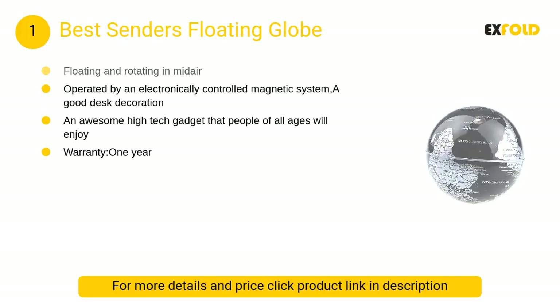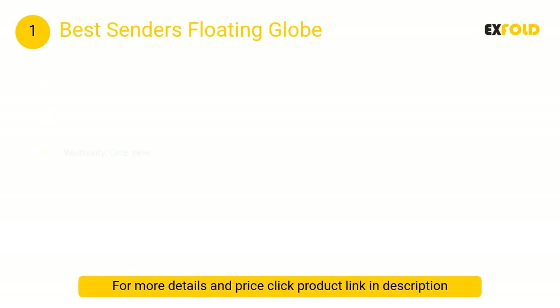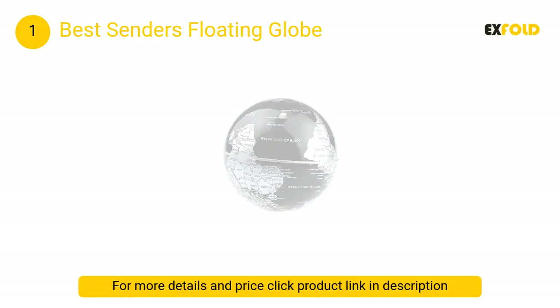At number 1, the Best Senders floating globe. This high-tech gadget comes with a LED light feature that makes it look very cool when turned on in the dark. Operated by an electronically controlled magnetic system, it makes a great desk decoration.